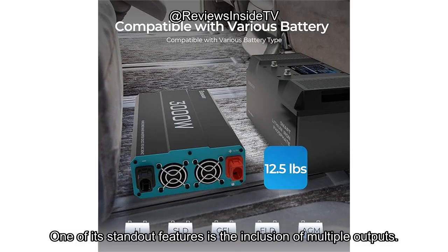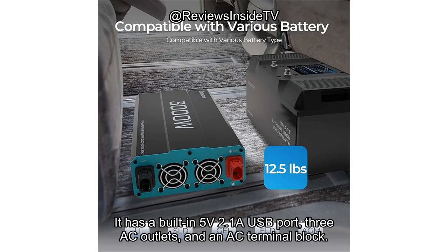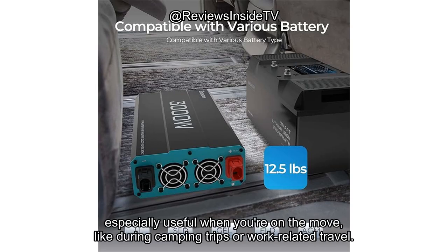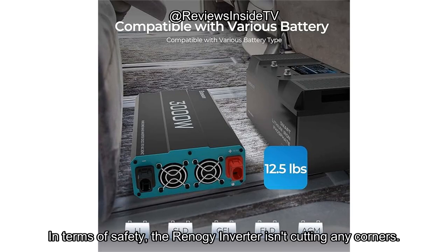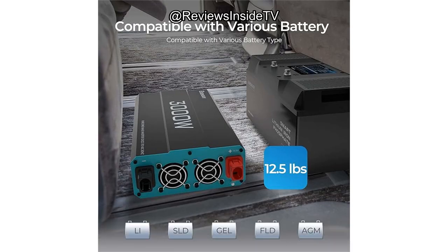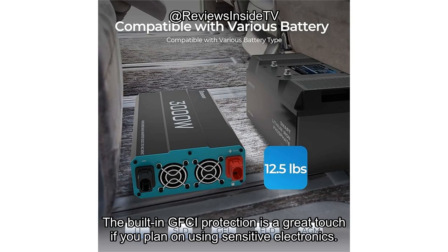One of its standout features is the inclusion of multiple outputs. It has a built-in 5V 2.1A USB port, three AC outlets, and an AC terminal block. It's designed for versatility and is equipped with a 16.4-foot wired remote for easy control, especially useful when you're on the move, like during camping trips or work-related travel. In terms of safety, the Renogy inverter isn't cutting any corners. It includes LED indicators for under-voltage, over-voltage, and over-temperature protection, as well as overload and short-circuit safeguards. The built-in GFCI protection is a great touch if you plan on using sensitive electronics.